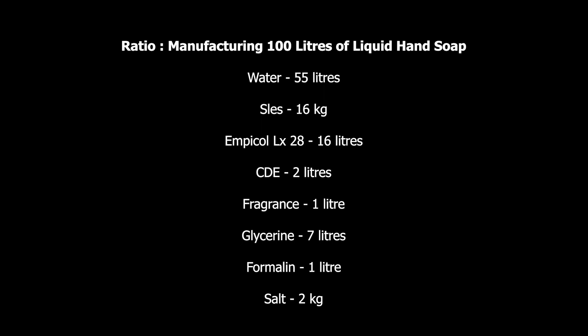Then the next one is MBCOL LX28. We also need to consider 16% of the total volume, so we need 16 liters. Then CDE should be 2% of the total volume — CDE stands for coconut diethanolamide — so we consider 2 liters of CDE. The fragrance: remember that fragrance is between 1 to 2%. On this formulation it's 1% of the total volume, so it's 1 liter of fragrance.